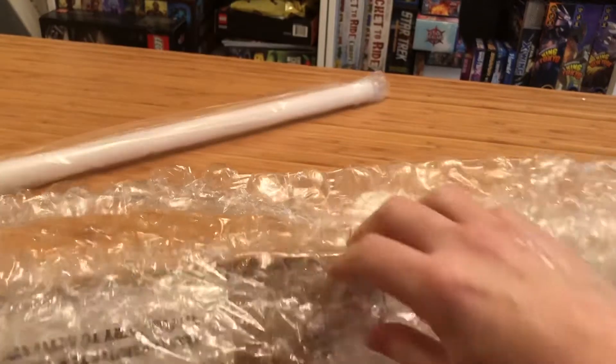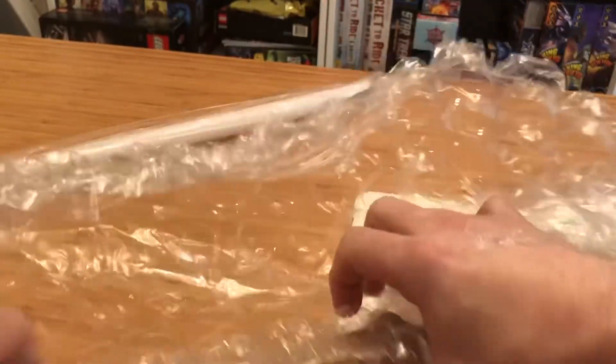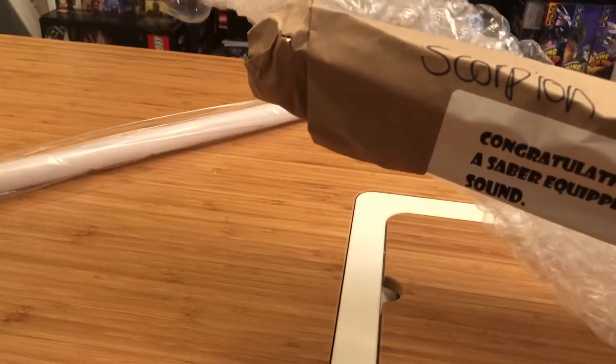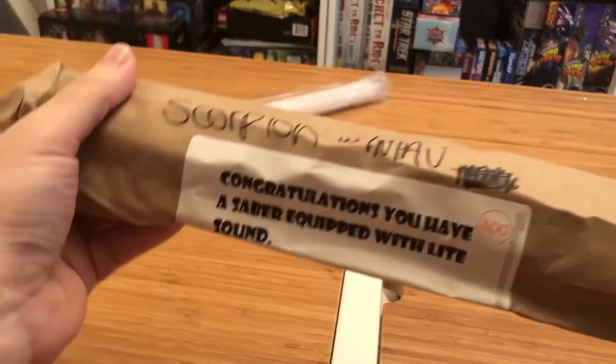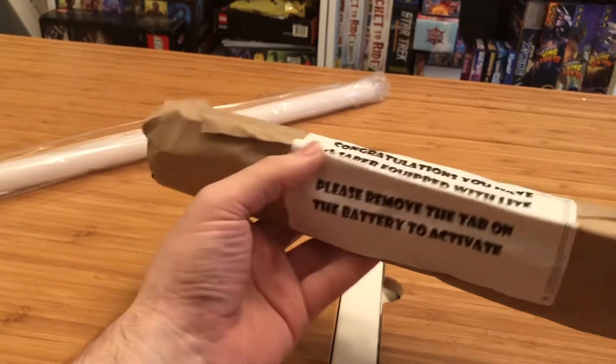I'm not going to unwrap that one because I think we all know what to expect out of that — it's a blade. Now let's see what we have here. So, Sound Scorpion with NIAV. Okay, this is empty. Scorpion is interesting — it's got a very interesting feel to it.